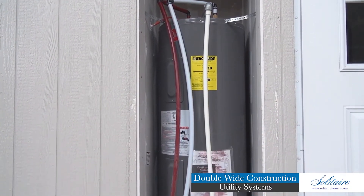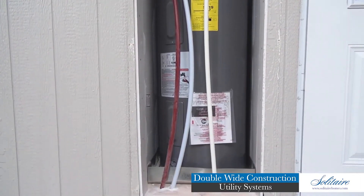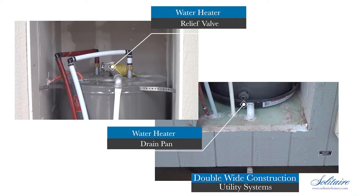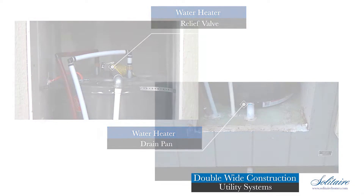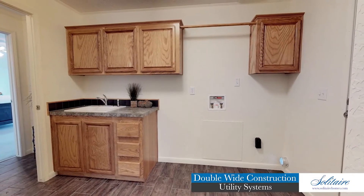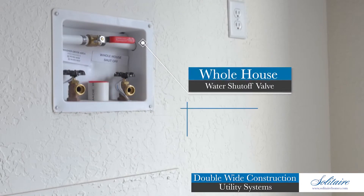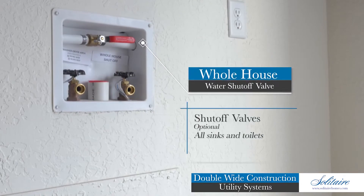Hot water is supplied to your home via our 40-gallon electric water heater. An upgrade dual-element 50-gallon tank is also available. Both are complete with a relief valve and drain pan plumbed to the exterior of the home. All homes feature washer and dryer hookups and a whole-house water shutoff valve. Shutoff valves can be an option for all sinks and toilets.